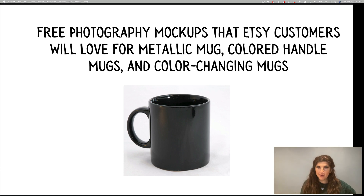Hey, it's Rachel, and in this video, I'm going to share where you can get some free photography mock-ups that Etsy customers will love for metallic mugs, color-handled mugs, and color-changing mugs. So if you're starting to kind of expand your repertoire, this is for you.